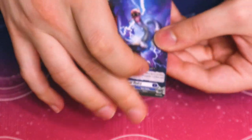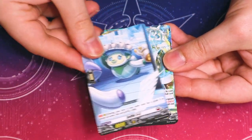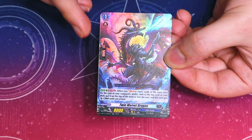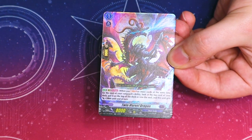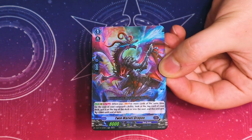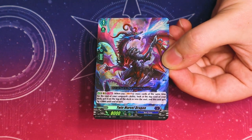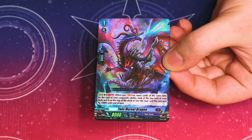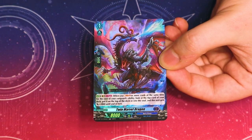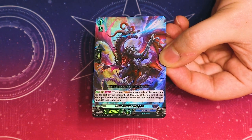Double R — what's this one do? Twin Marvel Dragon: basically when you Soul Blast 3 or more cards at a time, you can look at the top card of your deck. You can either put it back on top or Soul Charge it, and if you put it into your soul, this gets an extra 2K. This definitely looks like it's meant for Dredjuel — to help you see your triggers and refill your soul after you pay the cost. Really good card.